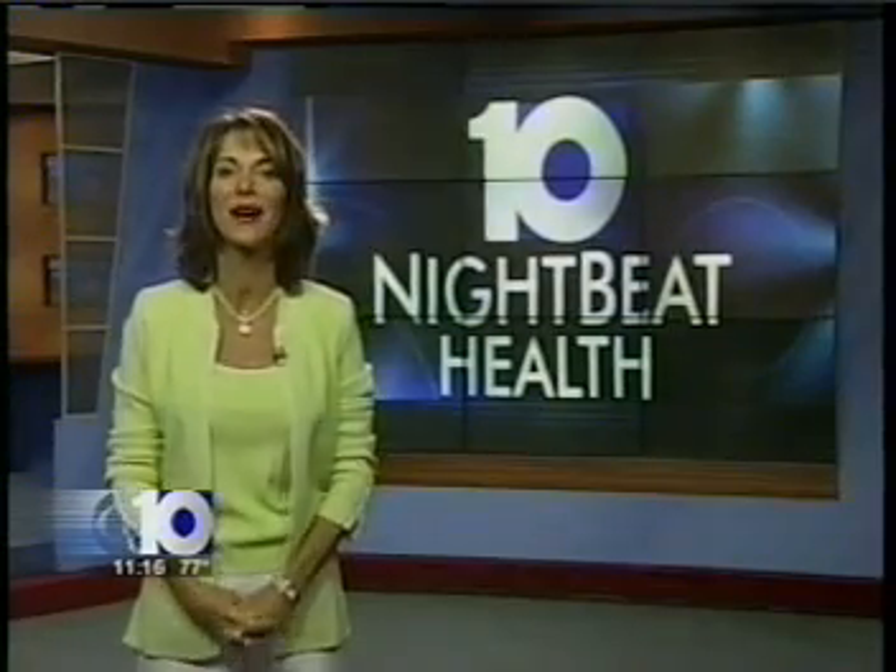The surgery takes only 15 minutes, with about another month or two for the tendons to heal completely. I'm Andrea Camber, Nightbeat Health.